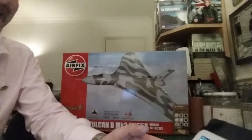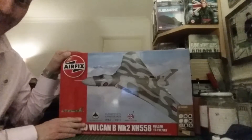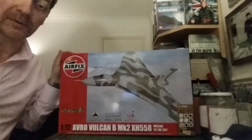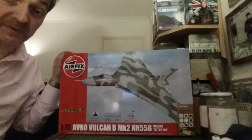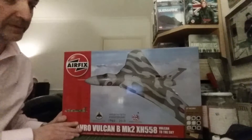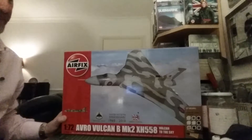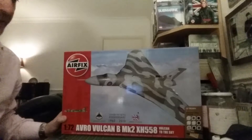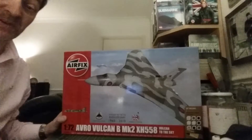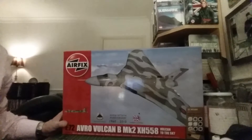As far as I know, this is the only Vulcan in injection-molded form on the market, and it is a beast — even the box is huge. I've made a point of seeing this mighty lady for the last time at Dunsfold Wheels and Wings this coming Saturday. I went for the first time about four or five years ago, and because this is the last year she's flying I made a point of going again. I'll be filming some of the display on my phone, and if it comes out well I'll upload it so you can watch it yourselves.